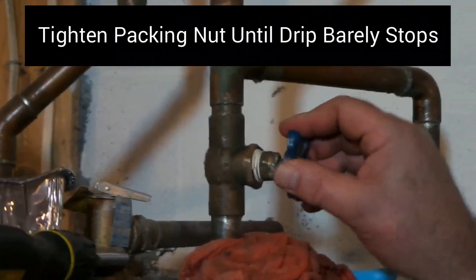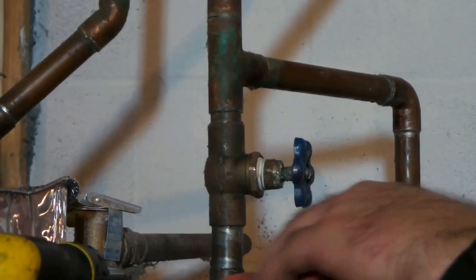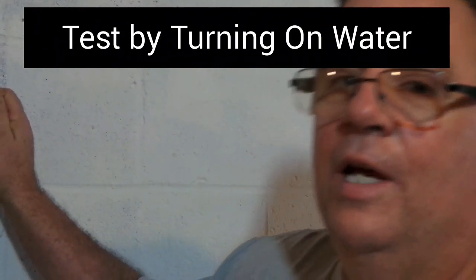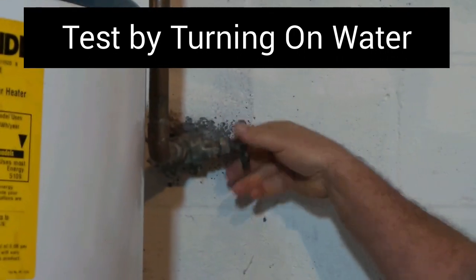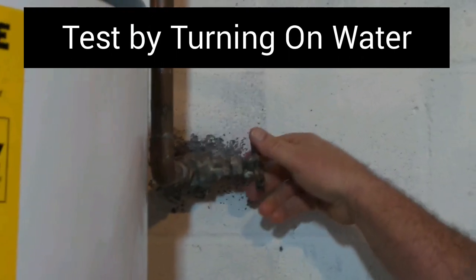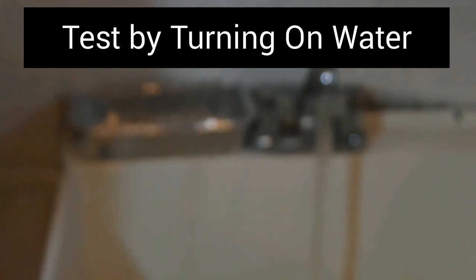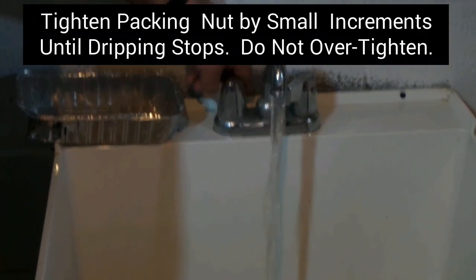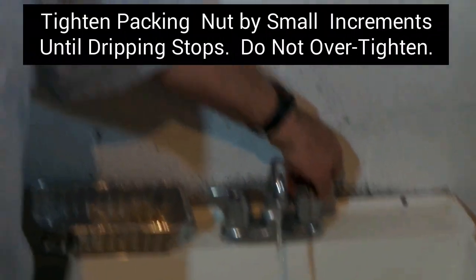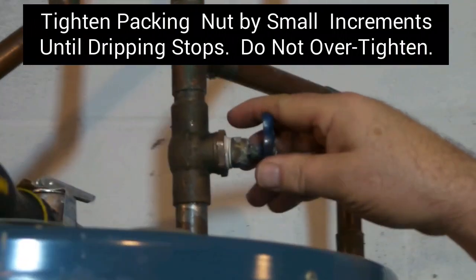Once you get it tightened down, we're going to have to turn on the water pressure and give it a try and see what it does. So we're going to turn the water supply back on and see what happens. We've got water coming out of our faucet. We'll let the water run a while, then shut the water off here and turn this up just a little bit to see if it still drips.